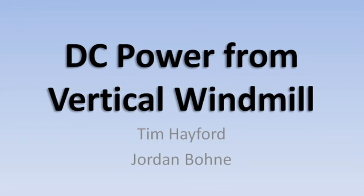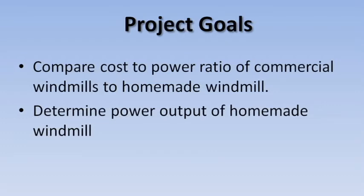This is our project. We decided to do a vertical windmill to generate DC power. Some of the things we were trying to figure out was how much it would cost us to build a small sized vertical windmill and how that would compare to the commercial windmills as far as cost and power output.